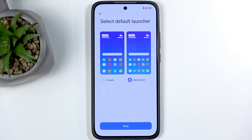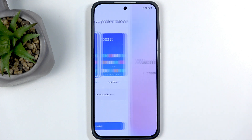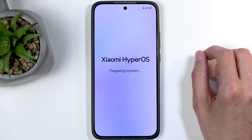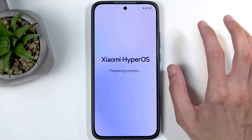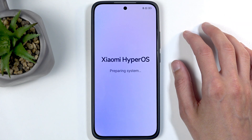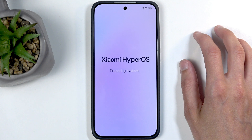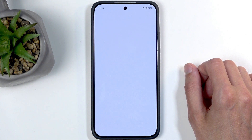Next, select a default launcher — it's not really a launcher, just icon placement: either a drawer or all apps on your home screen like an iPhone. Then choose your navigation style: gestures or buttons — I like gestures. This finishes up the setup. We just need to give it a moment to complete. Click on continue and this will take you to your home screen.